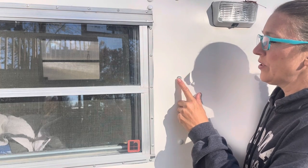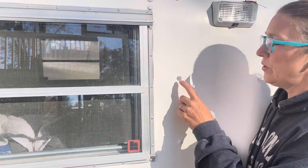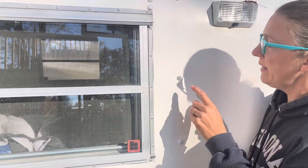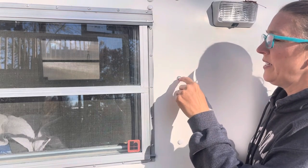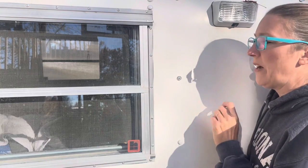Here I have a washer and then the rivet inside. To get this rivet out you will use a drill bit that's a little bit bigger than the hole in the middle of that rivet, and you will put that drill bit on here and just gently drill into it until the metal rivet pops off.